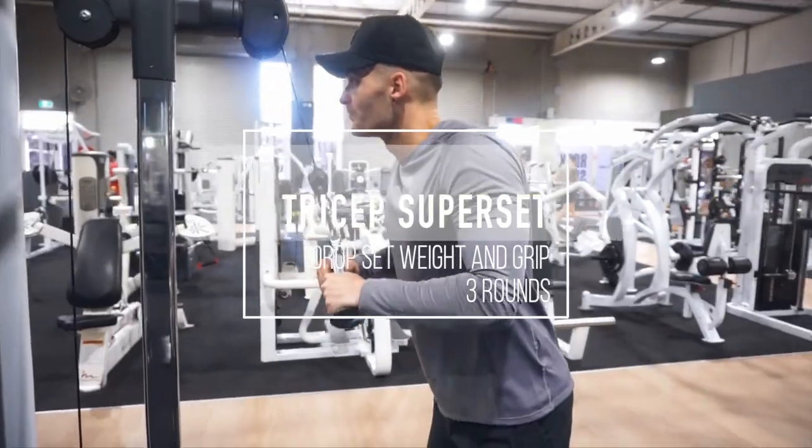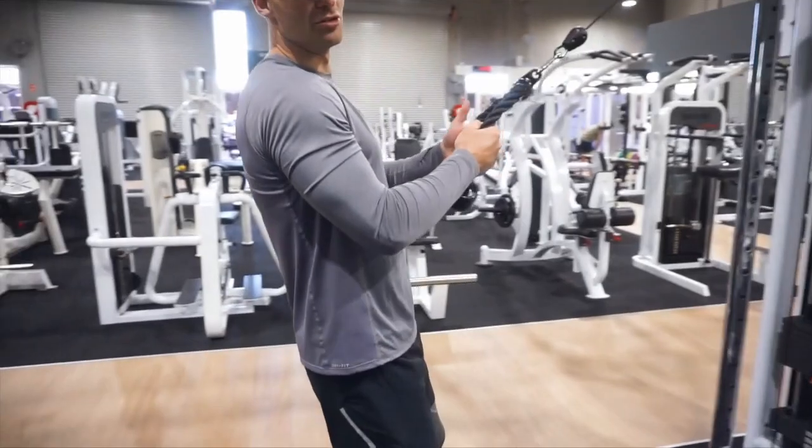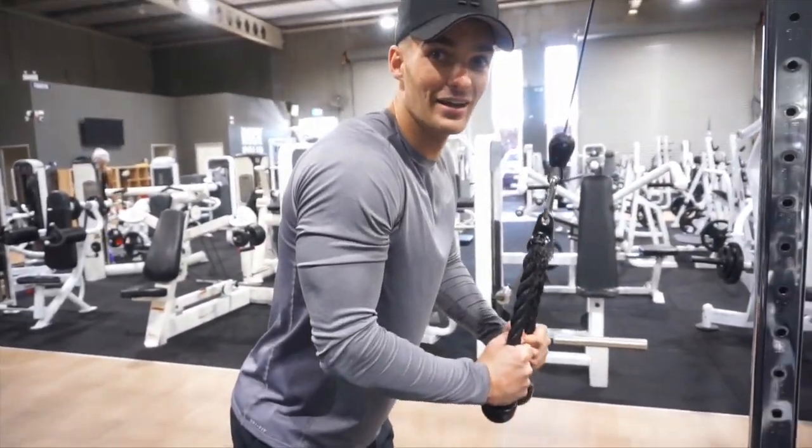Tricep superset. We are just changing the grip here, nothing changes in the rep range. Both hitting 12 to 15 reps. We just want to expand those hands at the bottom of the movement when we are in that row.